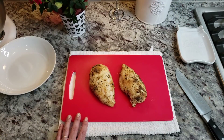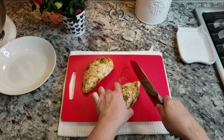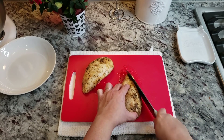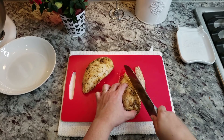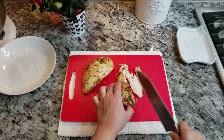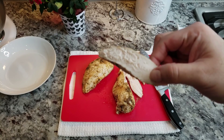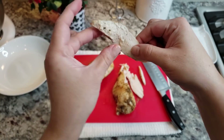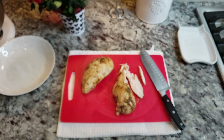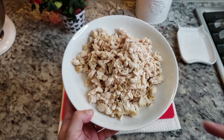While the sauce is simmering, I'm going to start chopping the chicken. For those of you that like shredded chicken, go for it — I prefer chopped chicken over the texture or stringiness of shredded. And by the way, take a look at how juicy this chicken is. Tender, moist. The chicken is all chopped and ready for my sauce.